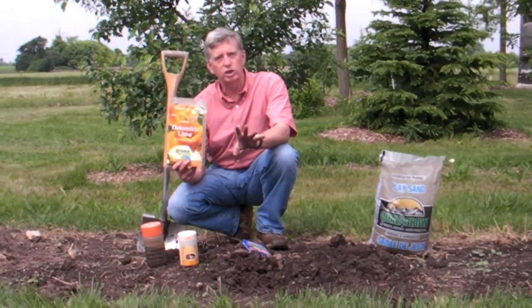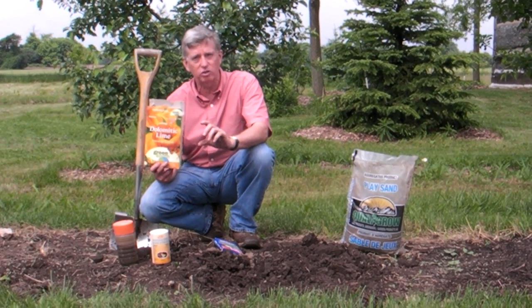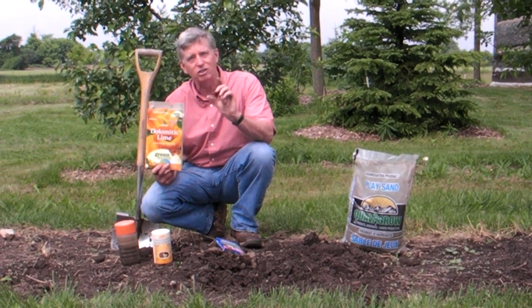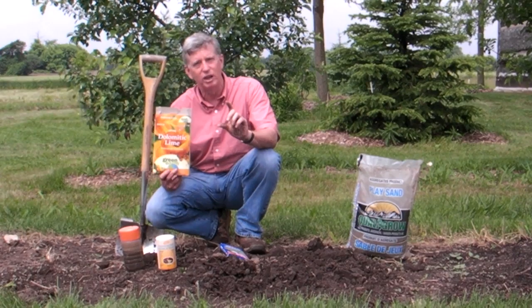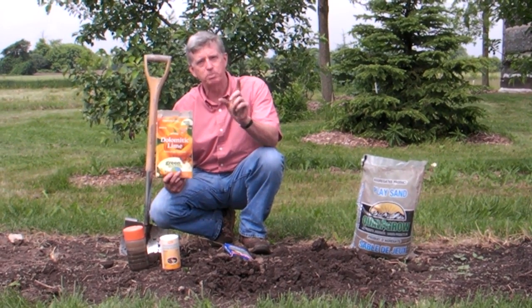It's really not as complicated as it sounds. Do the test. Take your test into a local garden center or hardware store, where somebody who has some experience with this can explain exactly what your soil consists of, and then act accordingly. You'll end up with a much better looking garden.